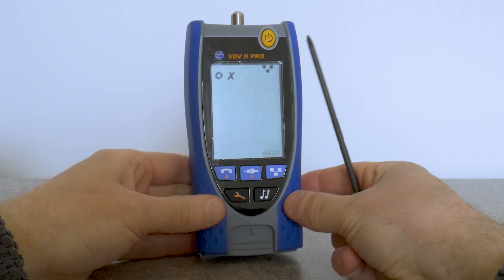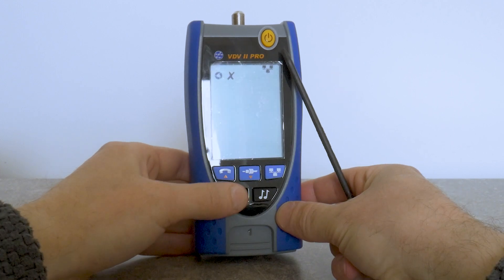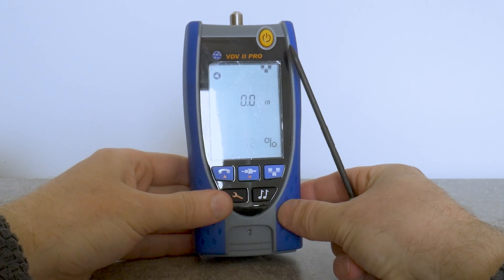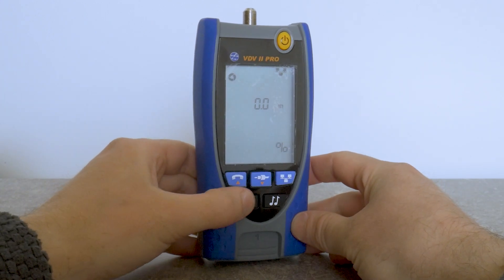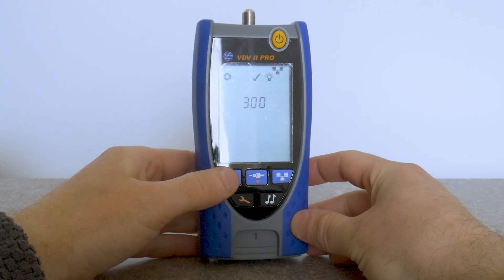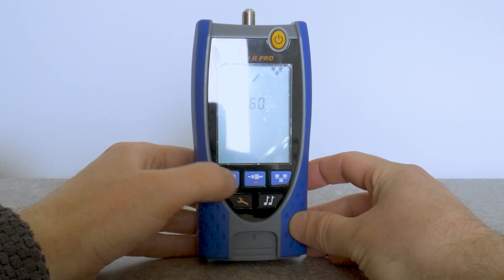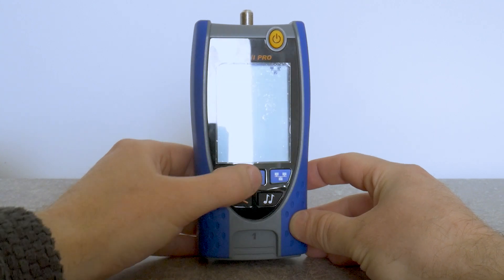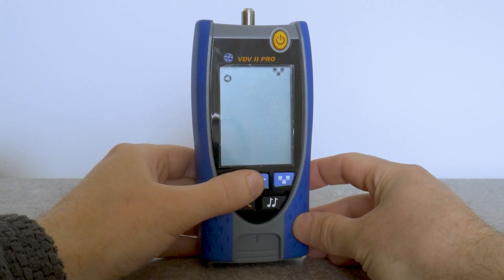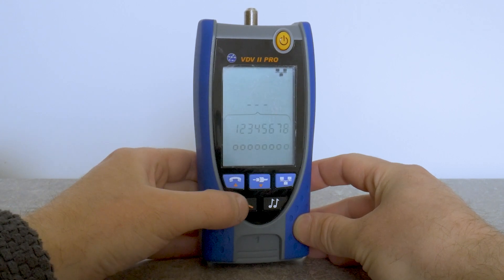In data mode, if we press the tools button we have the link blink function. We can also change cable velocity — basically calibrating the TDR meter — set backlight time after any button press, and change the measurement system from meters to feet or vice versa.